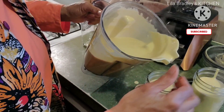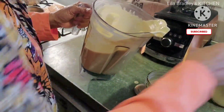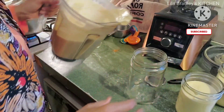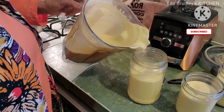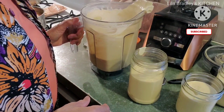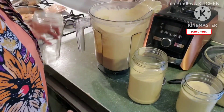Once this cools down it will get a lot thicker. Right now it is piping hot. That's why I was saying earlier — if you don't have a high-speed blender to do this, you will need to blend it up and then cook it on the stove, but you'll have to watch it closely.